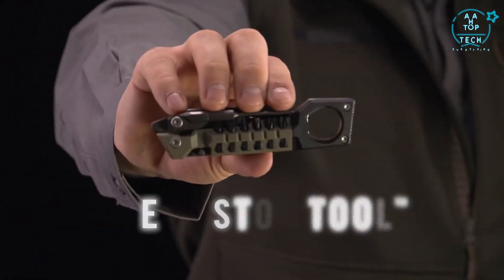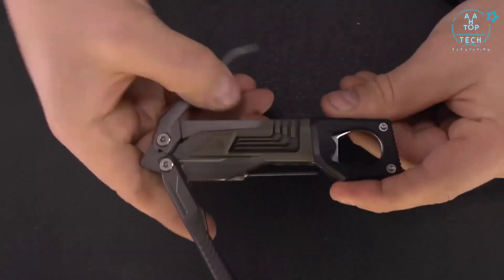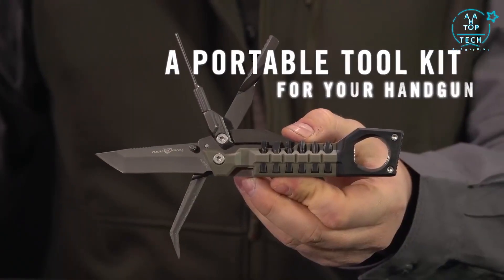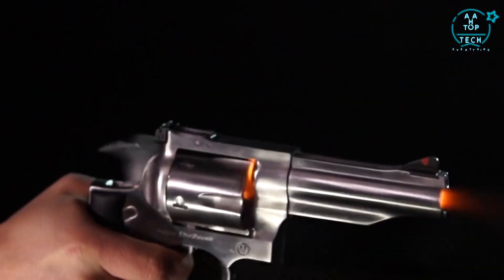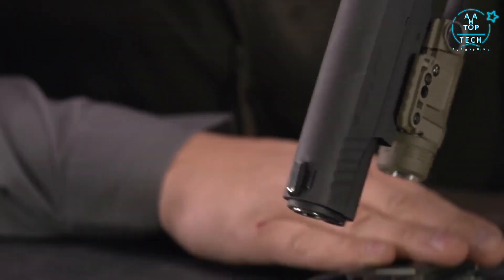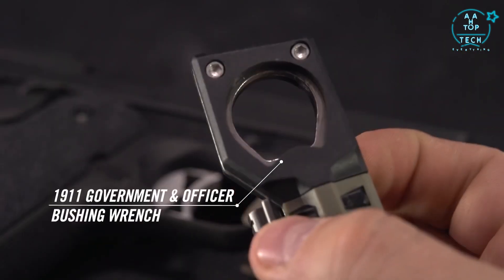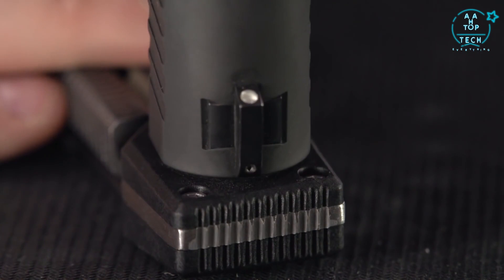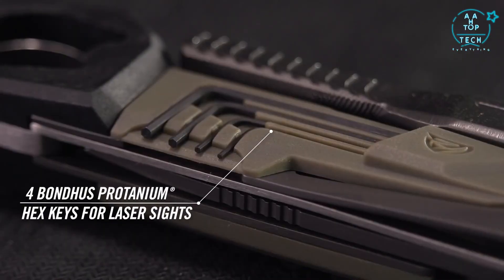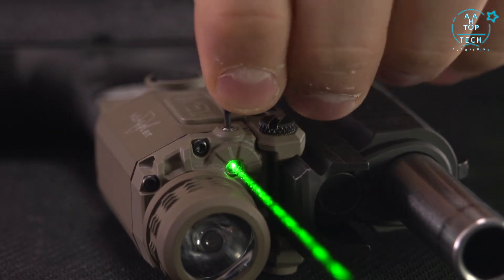This is the Real Avid Pistol Tool — the first multi-tool designed to work on all striker fires, 1911s, and revolvers. This compact profile houses 19 precision tools and non-marring bushing wrenches for both 1911 government and officer models, plus four onboard Bondus Protanium hex keys for adjusting all laser sighting systems.